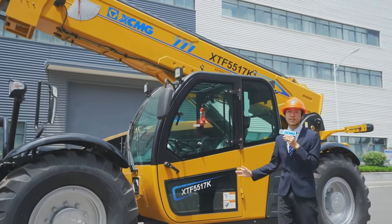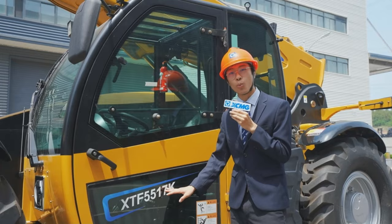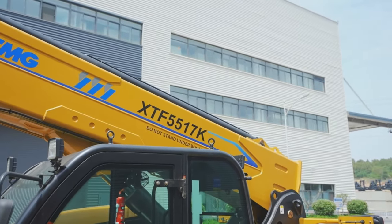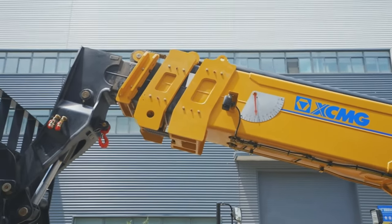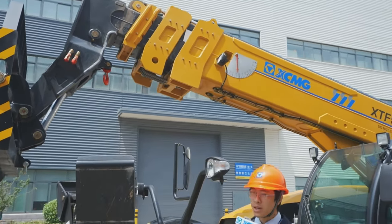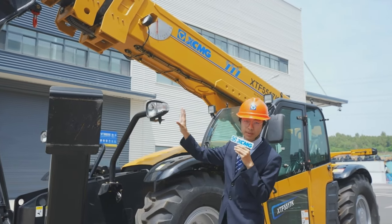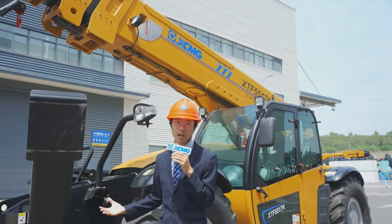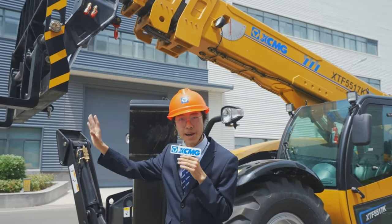It has a maximum lifting capacity of 5.5 tons and can reach up to 17.1 meters high with the help of the 4-section telescopic boom. The boom extends with the help of a cylinder in combination with chains. The chains allow the 4 sections of the telescopic boom to extend and retract sequentially at the same time, making it very quick in operation, very fast, and also maximizing the lifting capacity.